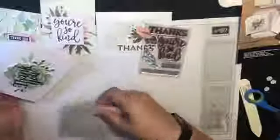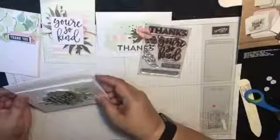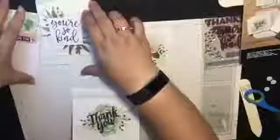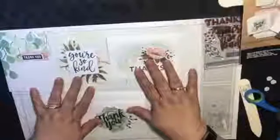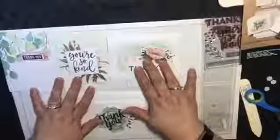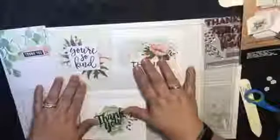So here you have this beautiful thank you card, and you have these other ones here that you can also complete. If you want me to show you how to do these ones from start to finish, just leave me a comment below and tell me what you think.